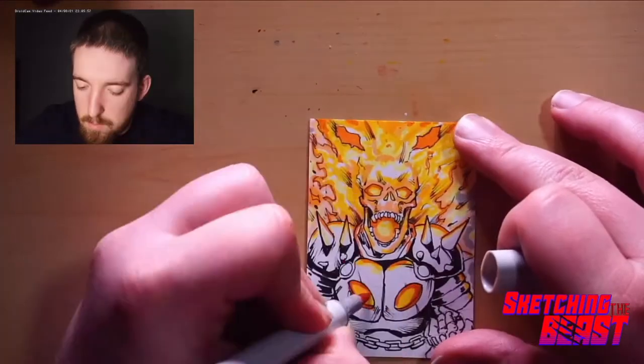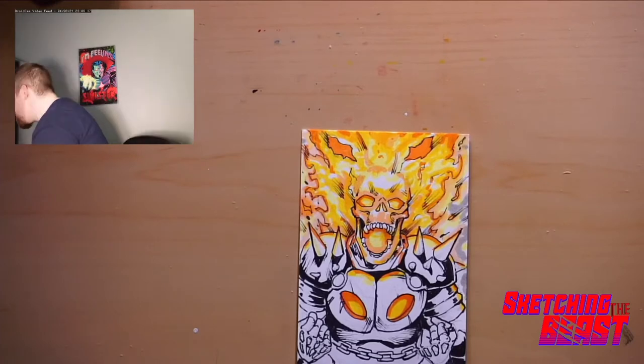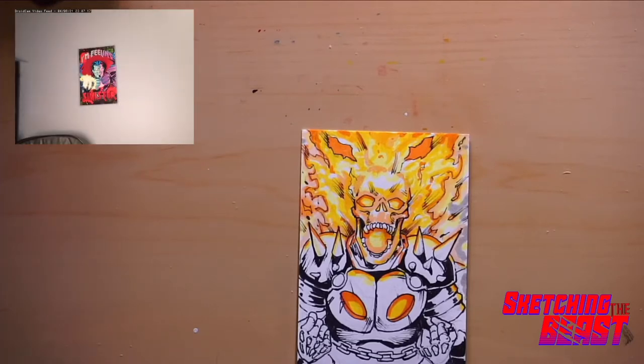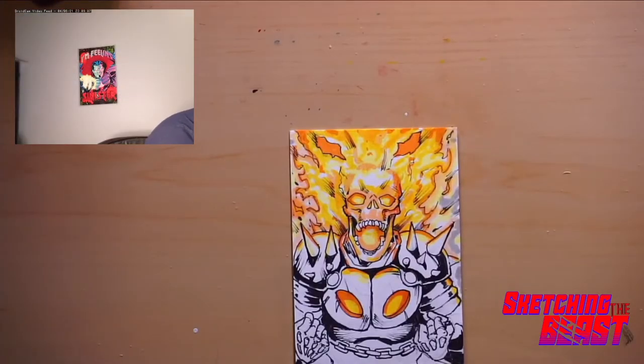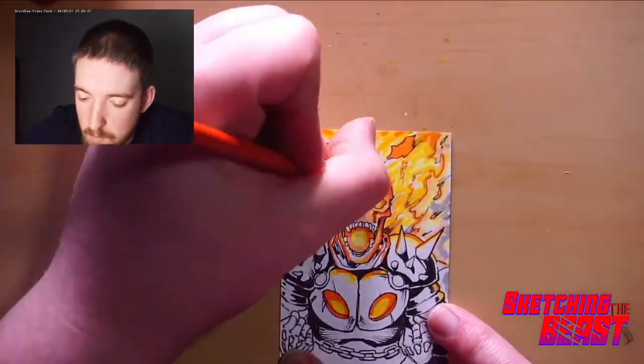Now I'm adding in the oranges for the flames. I really wanted to get those demonic eyes in the background — it gives you a little bit of a background while also making it part of the actual character. Ghost Rider is based on a demon basically — it's a demon possessing the guy who is Ghost Rider.